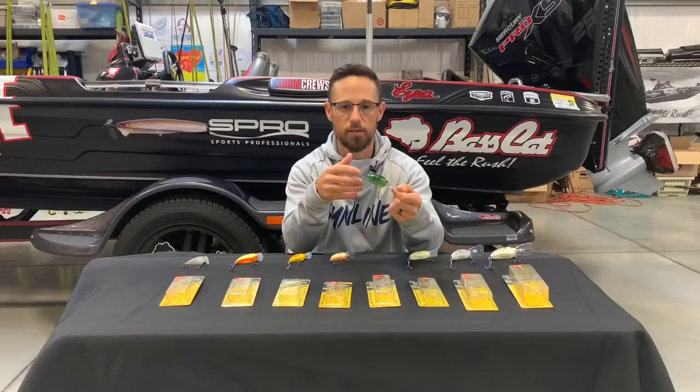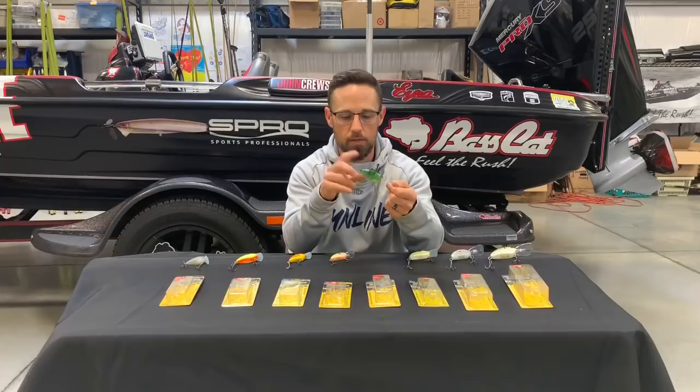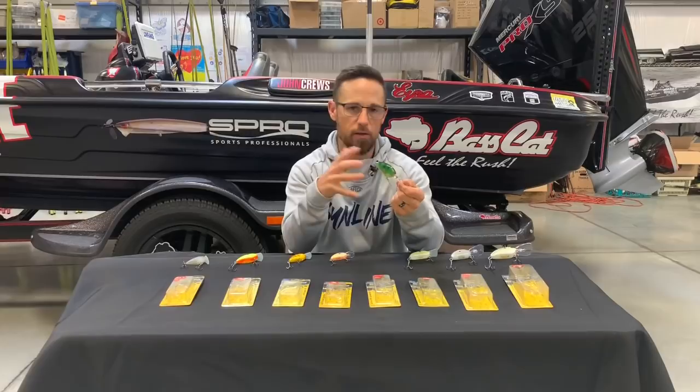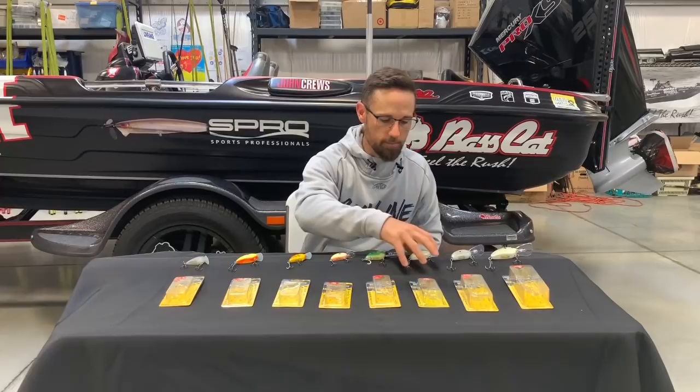That Baby DD is one that I like for that. At the 2020 Bassmaster Classic, it provided three of the keepers for me one day when I was on an offshore area about eight to ten feet deep — a rock road bed kind of area. Caught a bunch on the Baby DD or the Little John DD-60, whichever one you want to call it. I usually throw it on 12-pound test almost 100% of the time. That's the Little John Baby DD, as I like to call it.